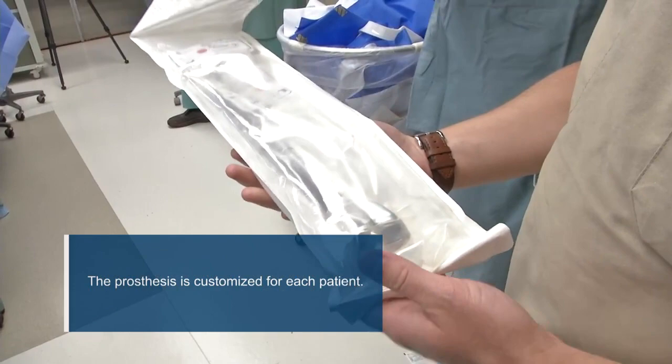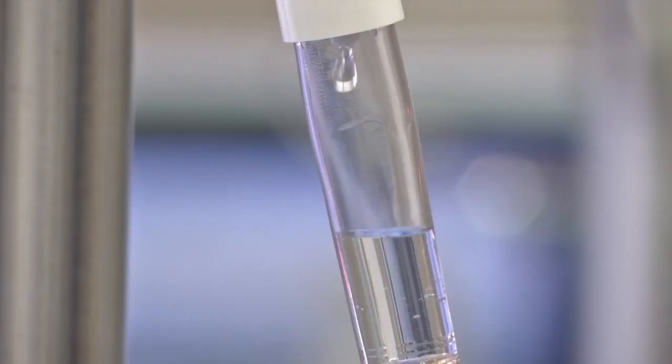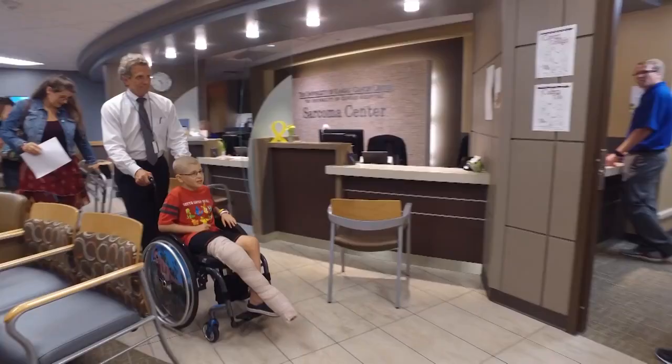Now, to develop this non-invasive expandable growing prosthesis — the replacement for the entire femur, hip joint, and knee joint — that allows us to grow him without doing any further surgery takes a good two to three months to make the prosthesis.